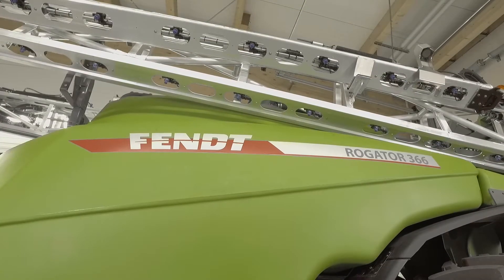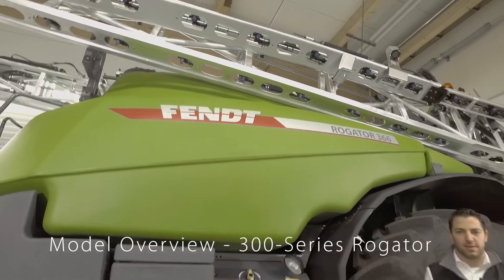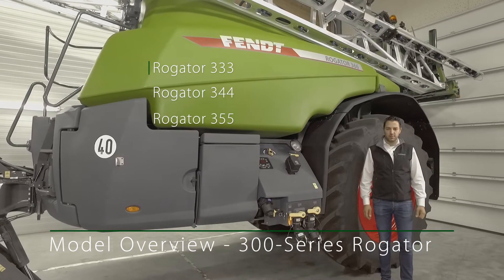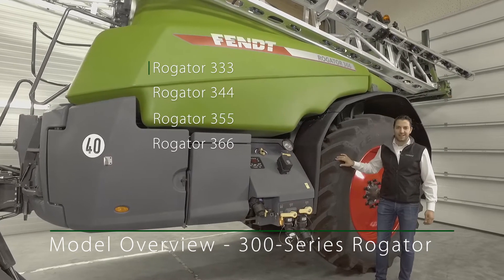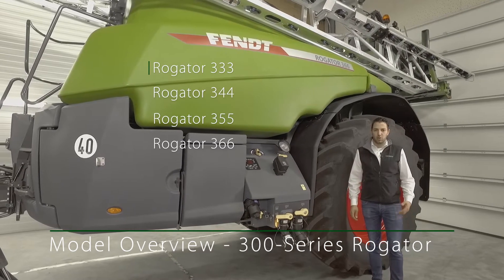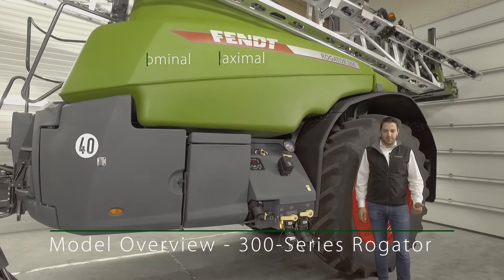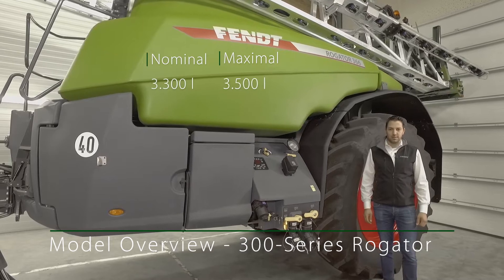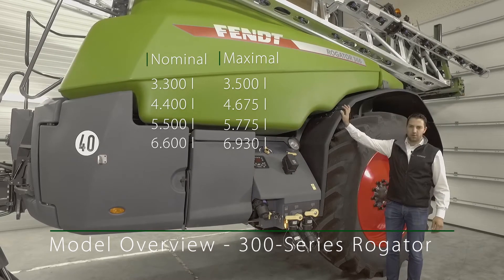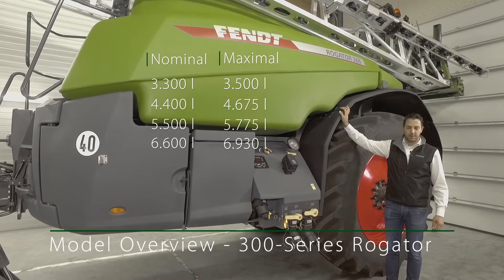The Rogator 300 series comes in four models, starting with the 333, then the 344, 355, and this machine here, the 366. The last two digits in the name indicate the nominal tank size. These start from 3300 liters, 4400 liters, 5500 liters, and the largest with 6600 liters.